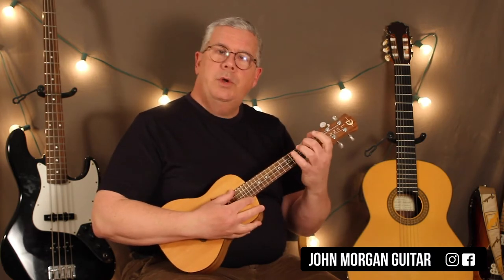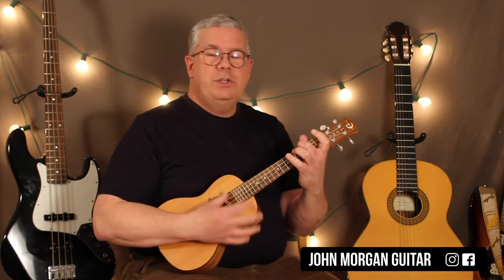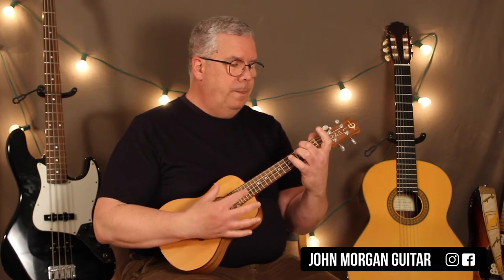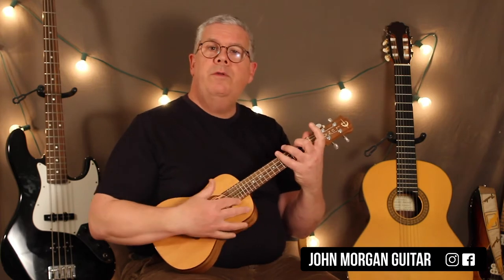We're going to play an A minor chord — fourth string, second fret. Because this is a high string, it doesn't really work as well as a bass line in the left hand of the piano, so we're just going to try our best to imitate it. So A minor — what I do is hit the fourth string and then I strum. You could finger pick it too. I'll show you both ways; we'll do the strum one first. My thumb is going to hit the fourth string, second fret, and then I strum with my thumb.